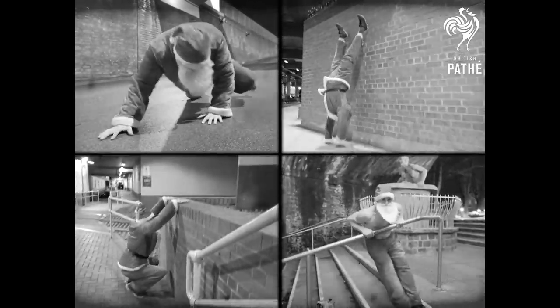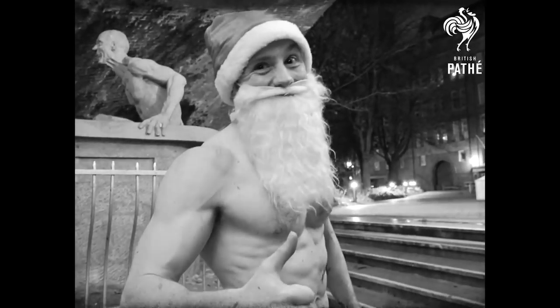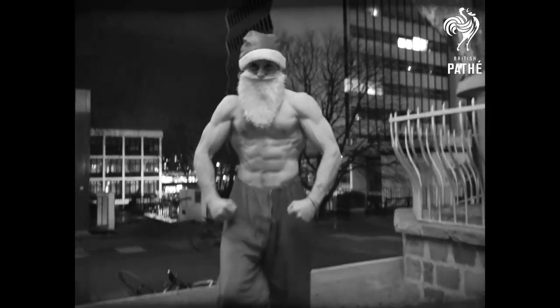Those simple conditioning exercises really did the trick. The swelling has been reduced enormously. Now go about your business, sir, and enjoy your Christmas!